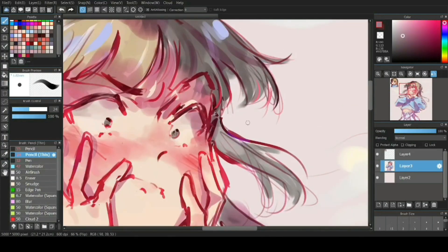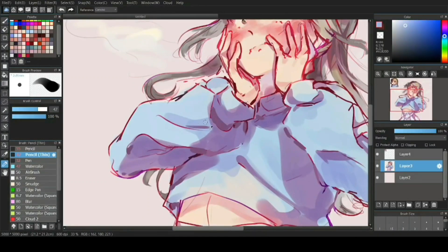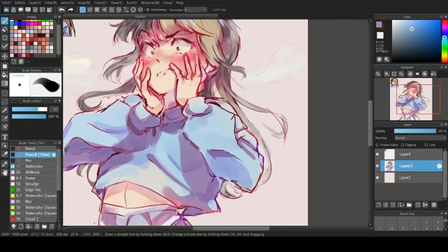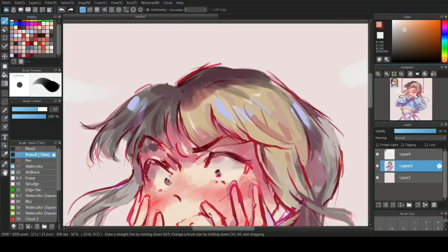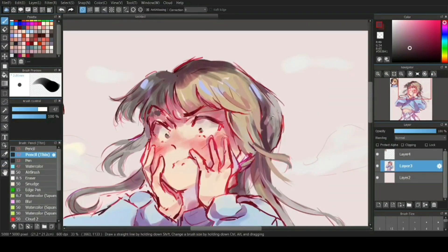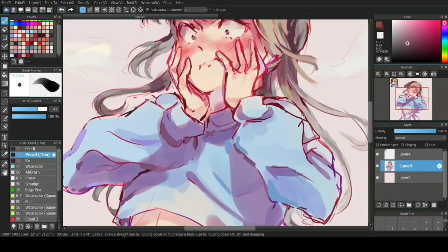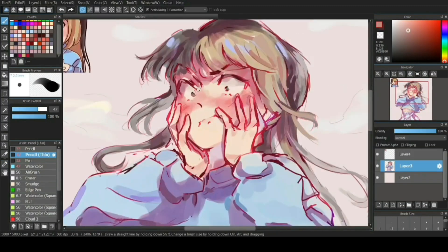Let's start with the cons for this tablet — there's not a lot, actually just one. The pen has no tilt support, and I just noticed it when I was doing my line art. At first it didn't bother me that much, and over time I got used to it. I was also going to mention the screen not matching my laptop screen, but I found out you can fix that. Some of these are just my personal cons based on my experience — it all depends on the person using it, so don't take my word for it because we're all different.